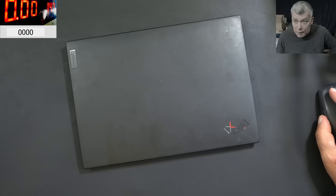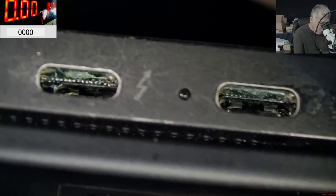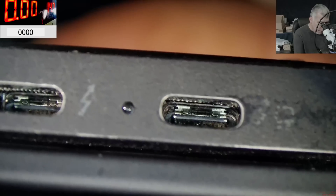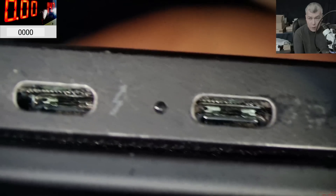Let's check the ports under the microscope. From what I can see here, both USB-C ports are detached from the motherboard. But the ports look fine inside, you can see. So if the ports are good, we are not going to replace them. Let's open the laptop and check the ports.